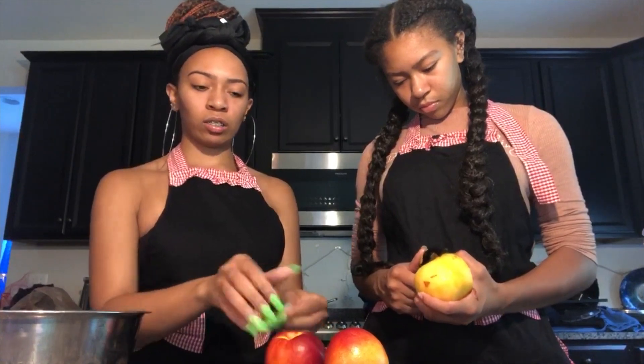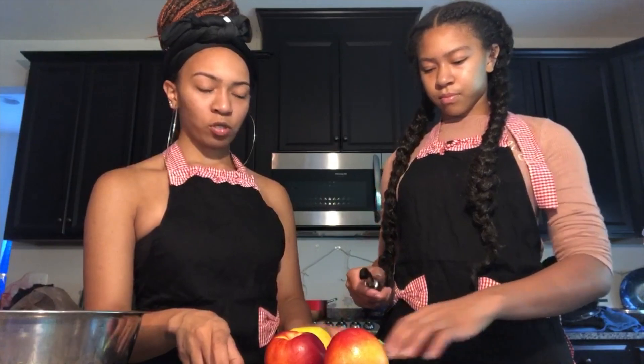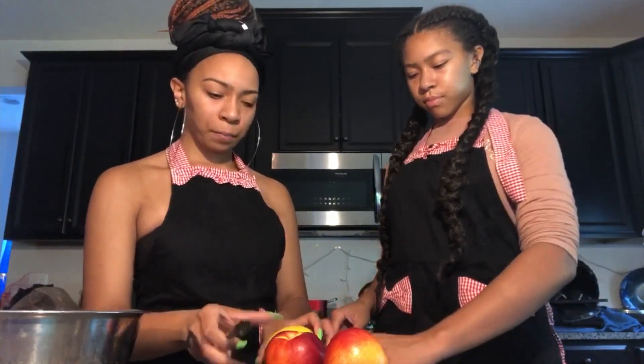The recipe says two cups, so I think three peaches should be enough for two cups. Just gonna chop them up into a whole bunch of pieces and then put them inside.